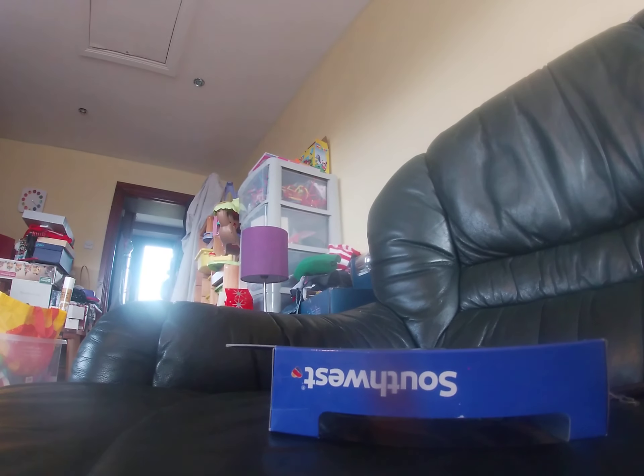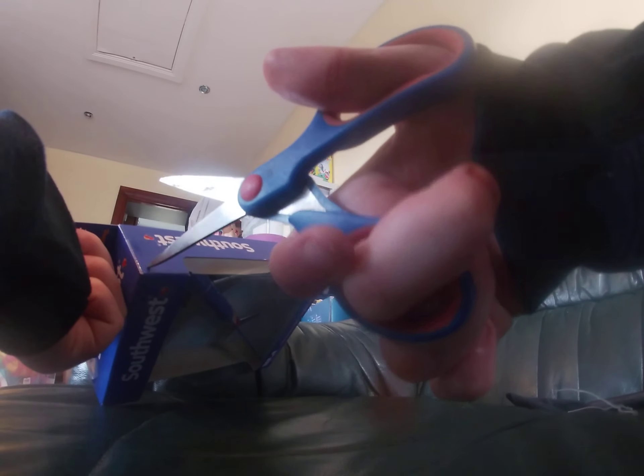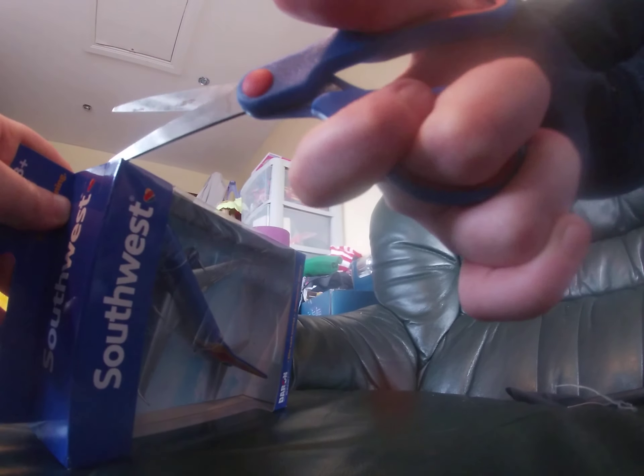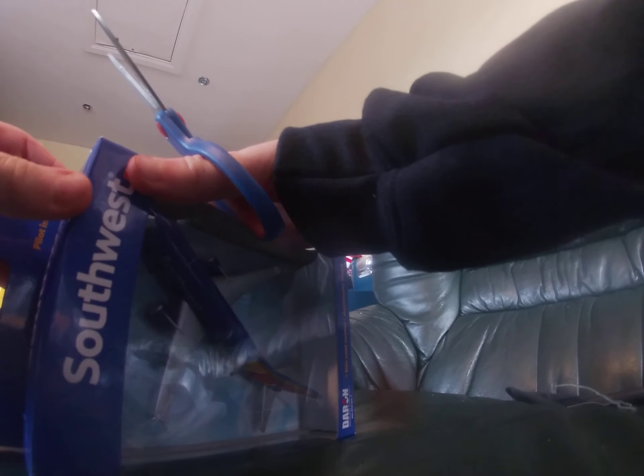Anyway, now I will just cut into this box. Okay, there's the first bit done. Yes, and I just managed to get in very nicely there.